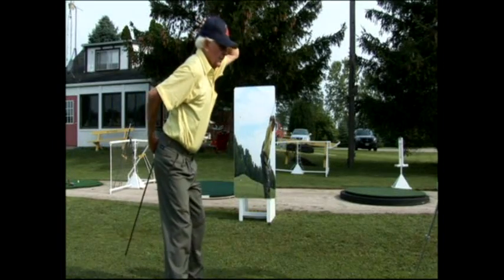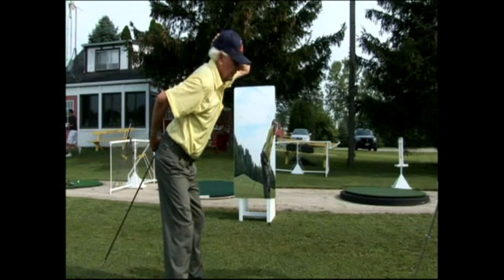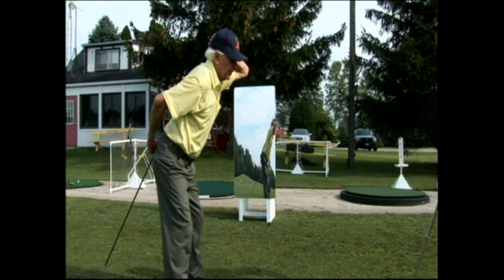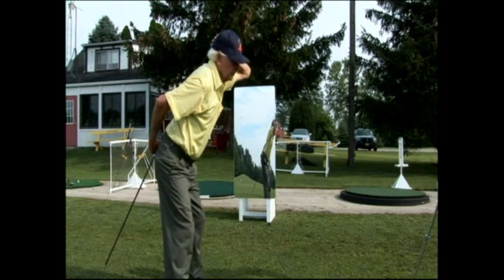To bend to the game, I try to keep from the coccyx of my spine to the top of my head in a straight alignment. Golfers tell one another to keep their head down, while the downness of my spine angle creates the down structure of my head.